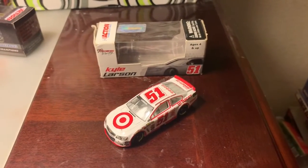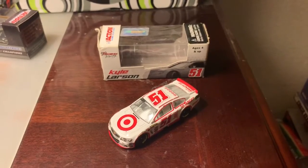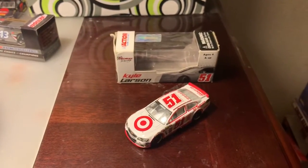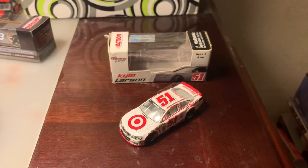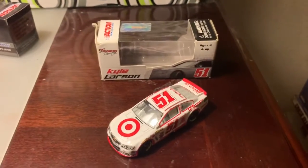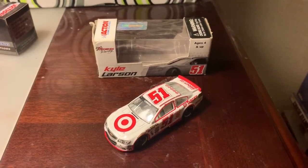He ran this paint scheme in three of his first four Cup starts — at Charlotte, the Martinsville fall race, the Texas fall race the following week, and then at Miami, where he not only ran this paint scheme but also led the very first lap of his Cup career.